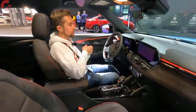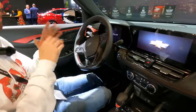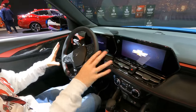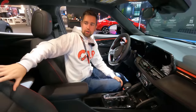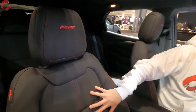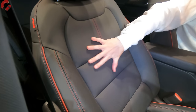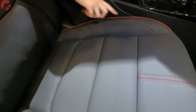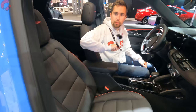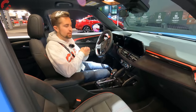Even though I really like the exterior updates, the big news is certainly on the inside. I want to start off by talking about the seats. These RS seats are really nice-looking for an affordable crossover — we have a leatherette material with a lot of perforation, feels pretty nice and durable. We've got color contrast piping and stitching throughout, and they feel pretty comfortable as well, plus RS branding up at the top.